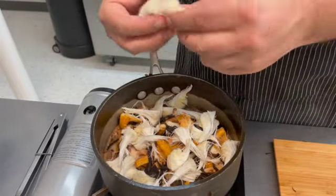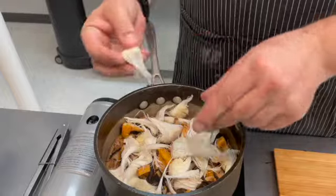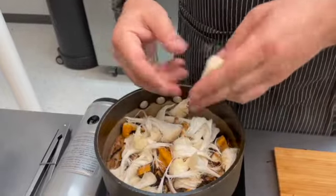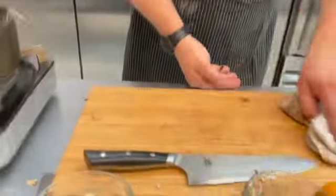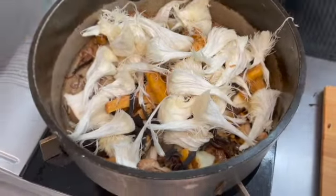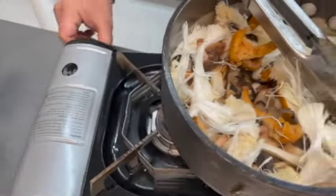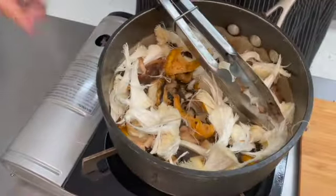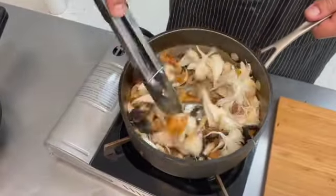It just so happens to be in Houston right now at the farmer's market, so get some while you can. It's a beautiful mushroom — it shreds and it'll keep cooking. It'll have that texture of crab meat in soups or stews. Give it a quick stir, you want to bring back that heat and let that turn up without burning.